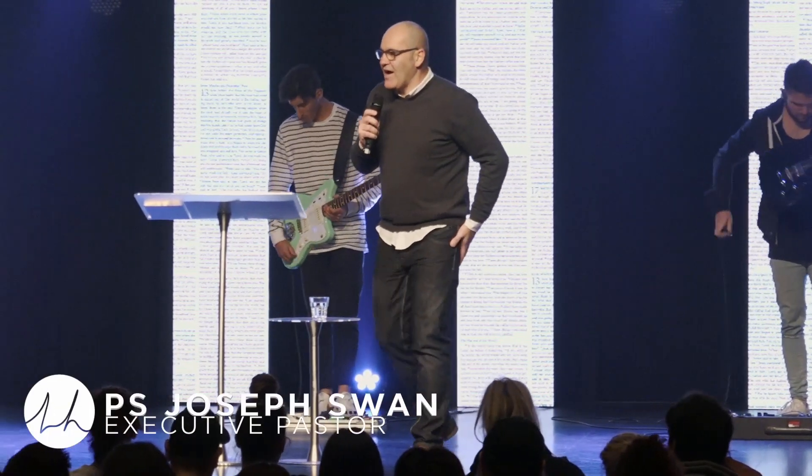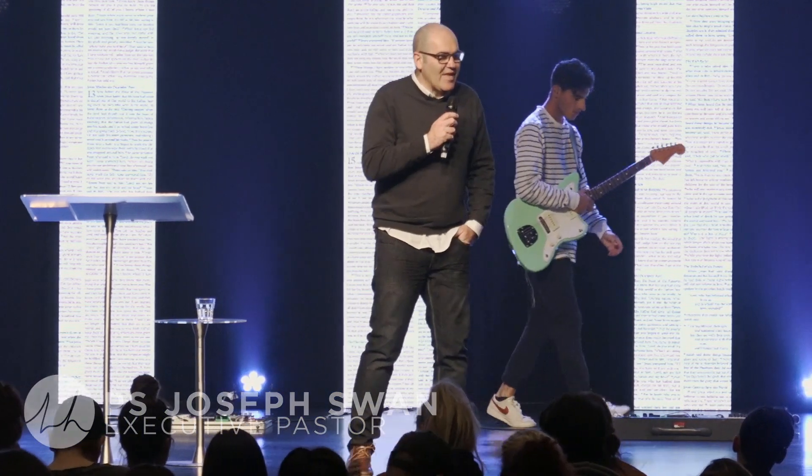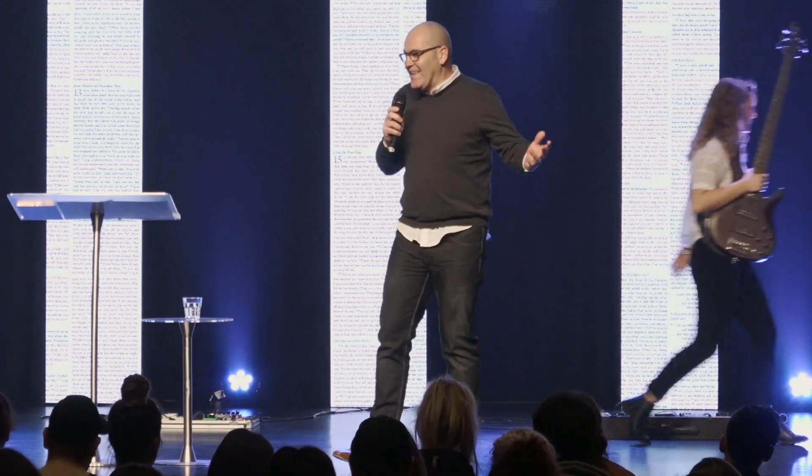A few years ago, I had the privilege of being able to go and speak to our kids' world. I think we were in Glenroy at the time. I got to go in there and just talk to them about Jesus, which was great. I love doing that.